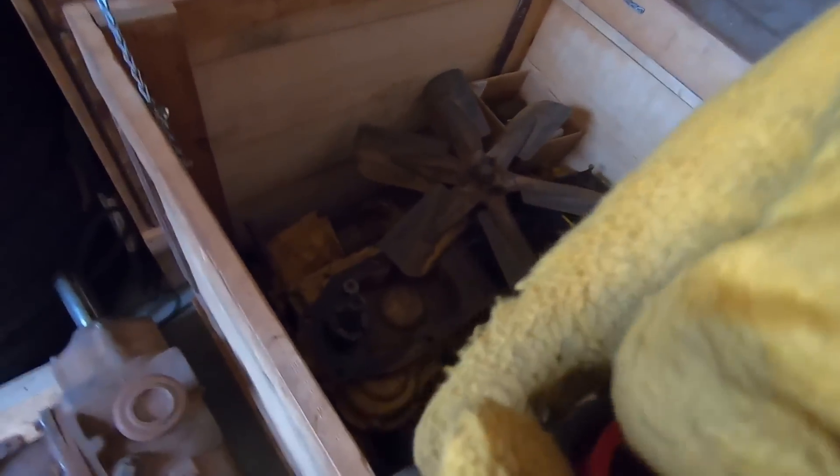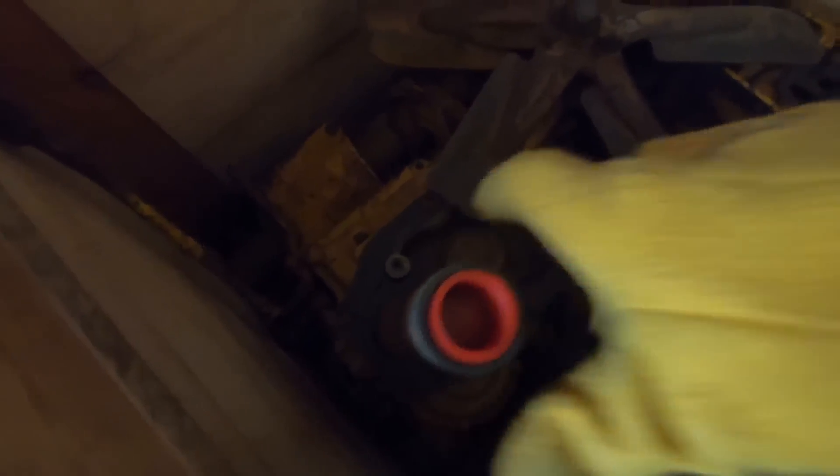We put the plug back in because there's a little thrust washer in there — don't want that loose. There we are. That's what powers the rest of that D2 PTO. You can see the engagement lever for it right here.